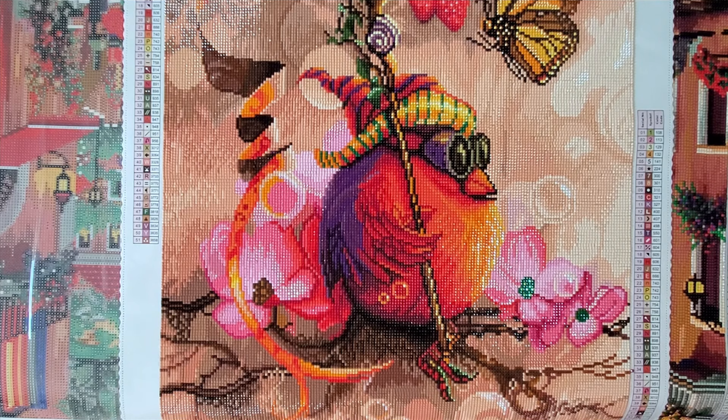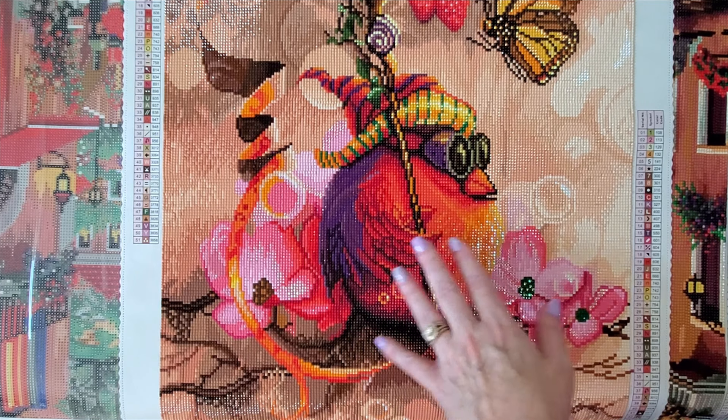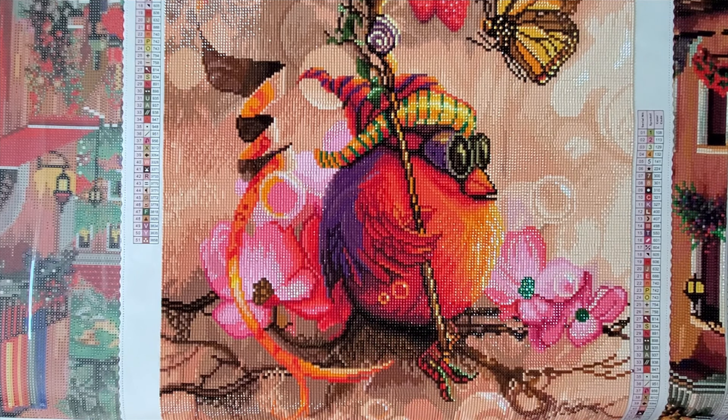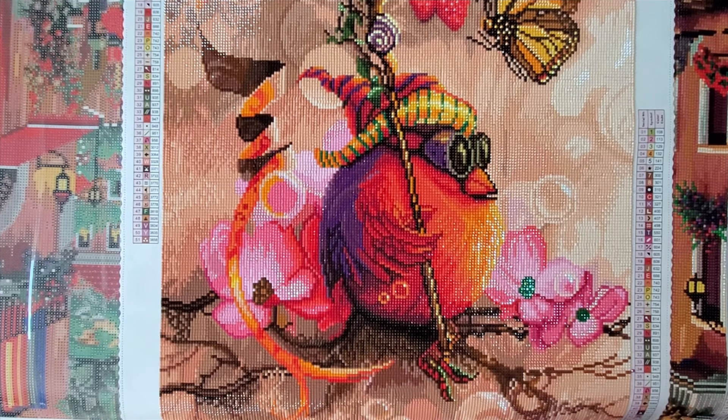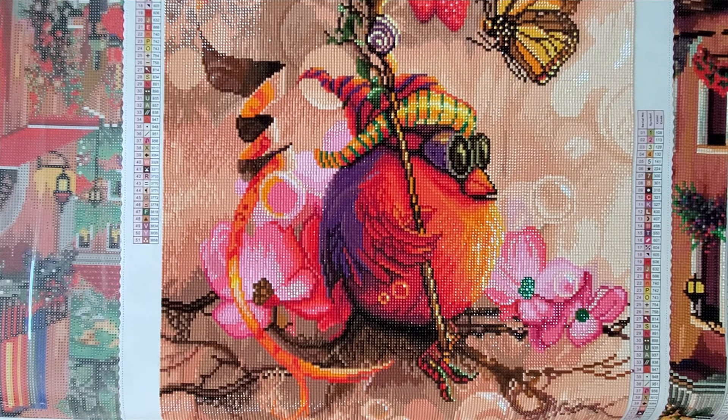I'm also going to take a few minutes just to show you what I've been working on this week. I started working on this kit about a week and a half ago, and then I started working on another kit underneath that. Isn't he cute? He came up really well — that was a super easy kit to work on. So let's take a look at where I am and what I've been doing, and then we'll go into my sheets.